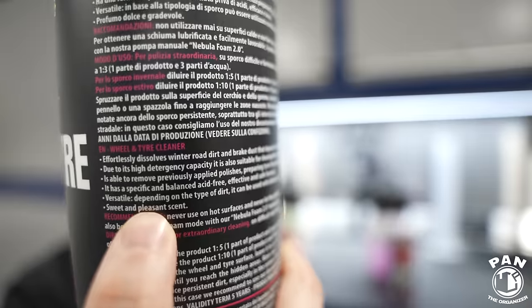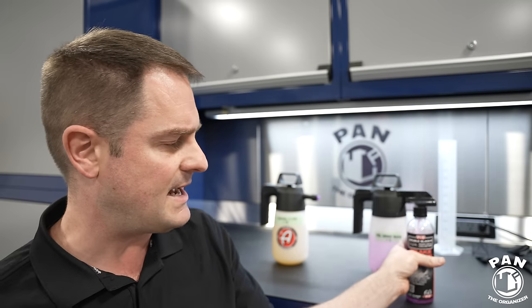For a wheel cleaner, some have said it smells pretty good. I find it smells like chemical bubble gum and cheap perfume, but at least it smells decent. They say it has a sweet and pleasant scent — that's not quite my experience — but at least it doesn't smell bad like many wheel cleaners, including Brake Buster, which smells like chemicals.